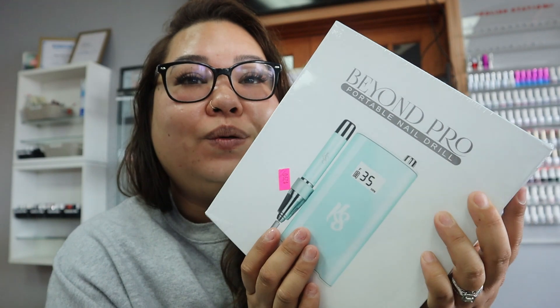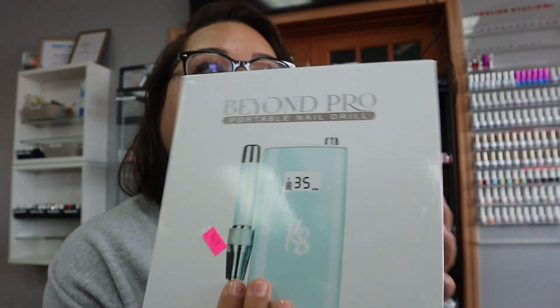Look at all the gel polish on there from clients — it's really time for a new one! But other than that, I really love the drill machine. I got it at the very beginning of quarantine last year, around April — a full year ago — and had no problems with it. The only thing is, if you do drop the drill head you're going to run into problems. But besides that, it is a very amazing drill machine. I got my new one in blue because I really love that color.